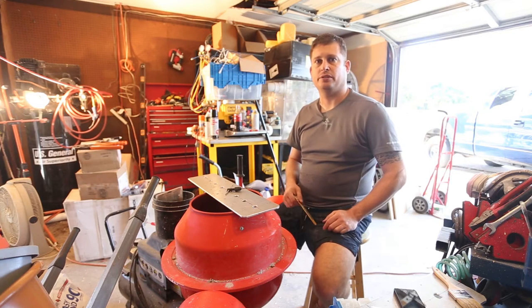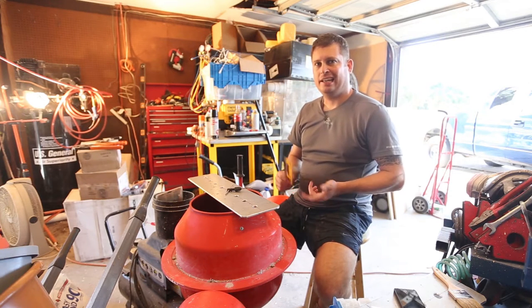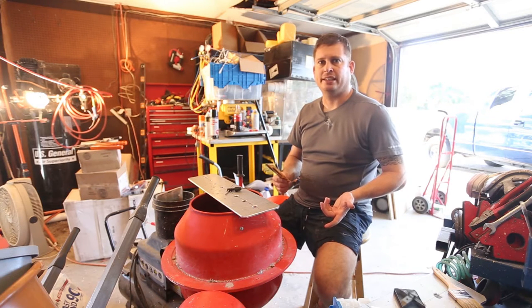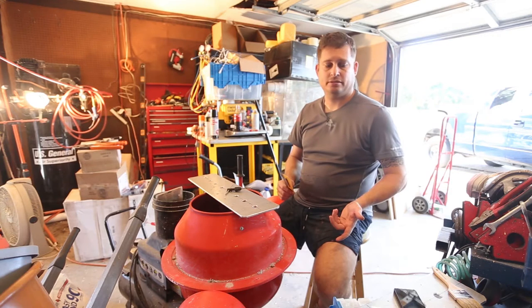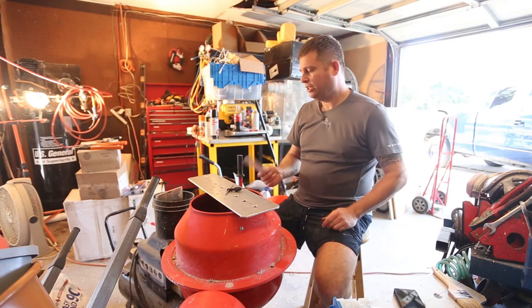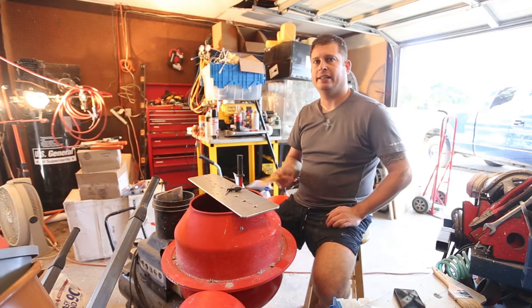I'm using 8-32 screws — that's a number 8 screw, 32 threads per inch — in quarter-inch thick aluminum. I never like to do a tapping job with just one tap on hand because that guarantees you'll break the tap, which I did — I broke a tap trying to put it in my drill. That was bad. Serves me right.